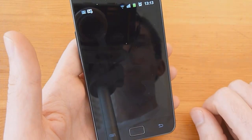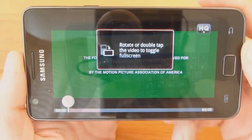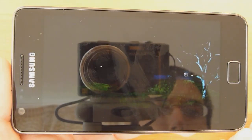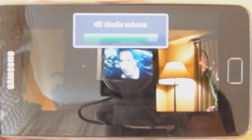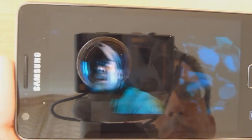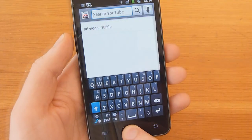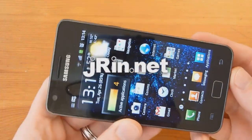We'll go ahead and do the YouTube app here. We'll just search for an HD trailer and see how this works. This too is playing back fine — no stuttering, no jitters, no issues. Sound is great. So there you go — the Galaxy S2 is definitely capable of a lot of different media formats and it all looks and plays great.